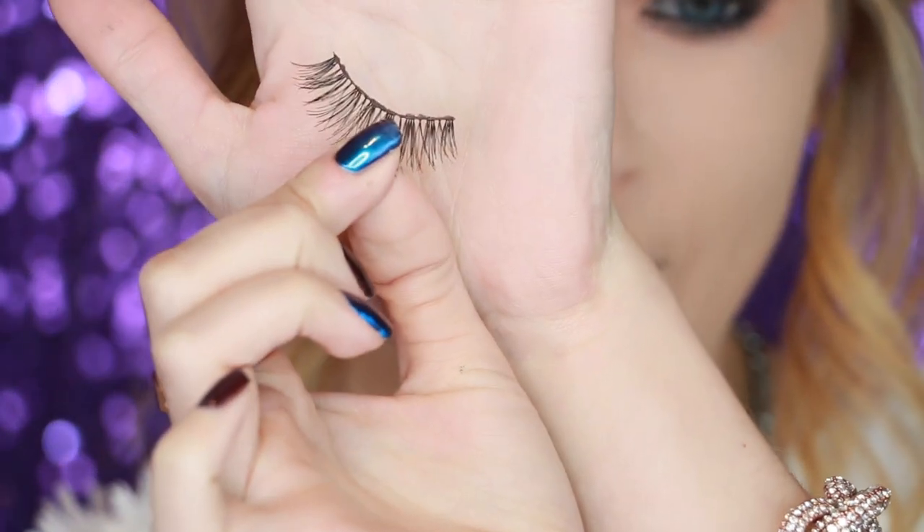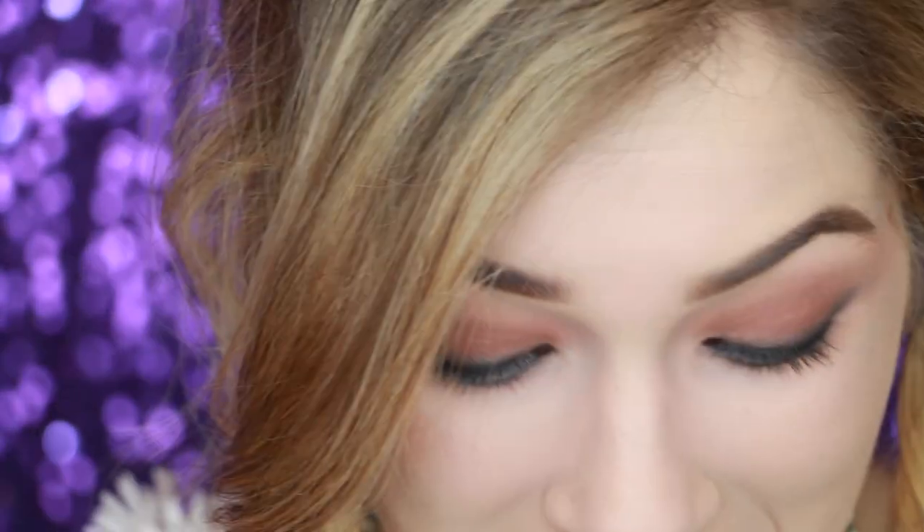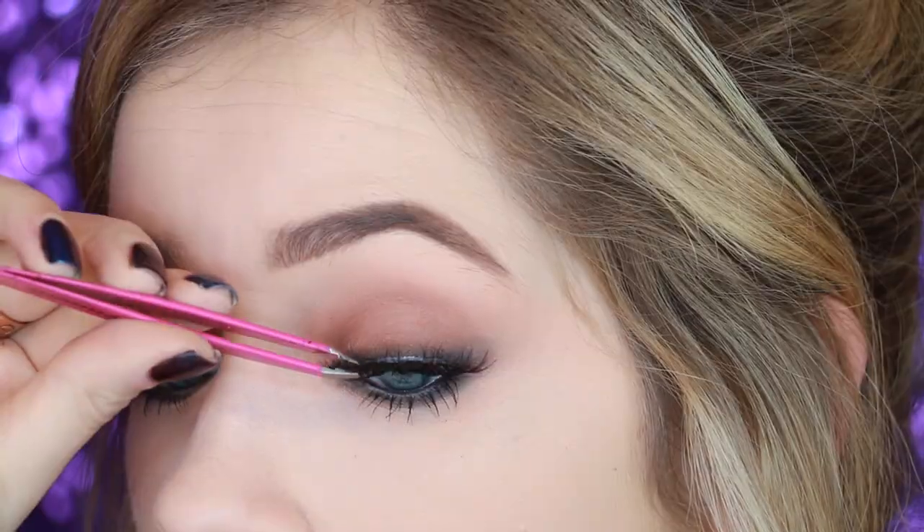For the eyelashes today I'm using Ardell — these are just a used pair. I swear I have like 50 of these just laying around my house, they always show up wherever I am. Before I put those on though, I'm going to throw on just a quick layer of L'Oreal Telescopic mascara. She doesn't ever have highlight on the inner corner or anything — it's pretty dark all around her eyes, which makes her blue eyes really stand out and smolder. So the eyes are done.